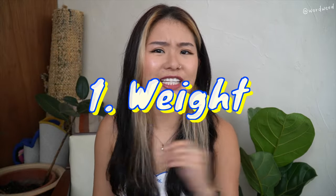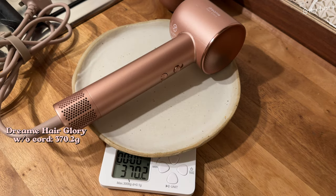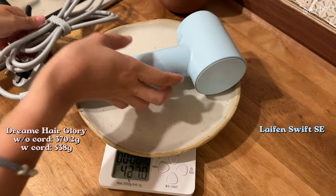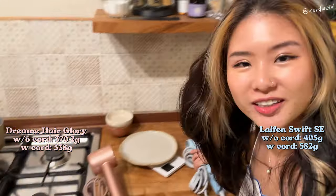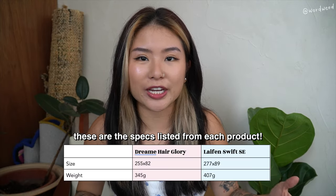The first test I really wanted to conduct is the weight test. First up is the Dream without the cord — we're at 370.3 grams. With the cord, we're at 538 grams. Now for the Lifen Swift SE without the cord — it's at 405 grams. With the cord, 582 grams. Upon conducting the weight test, the Dream is indeed lighter. I would say it's down to personal preference — whether you prefer something a little bit more heavy and luxe-feeling like the Lifen, or more ergonomic and better for your wrists with the Dream. Both are already decently lighter than a lot of traditional hair dryers, so both are a win.